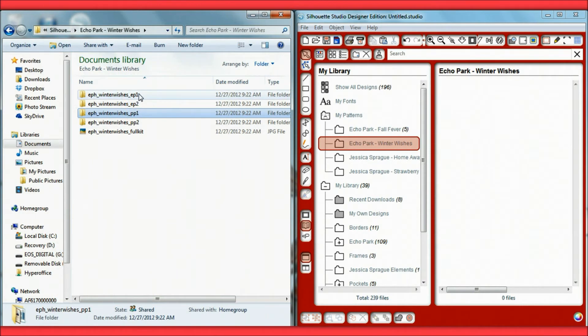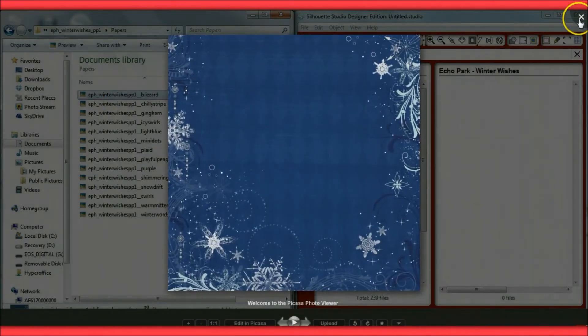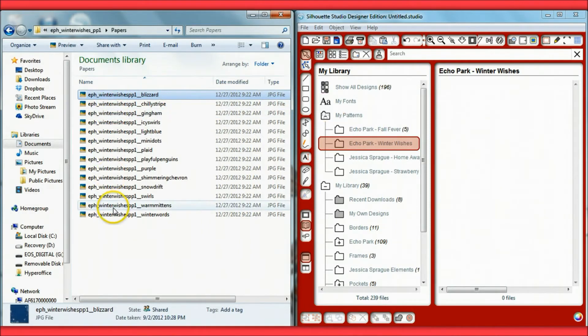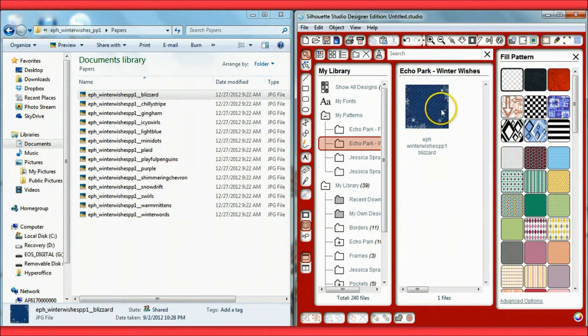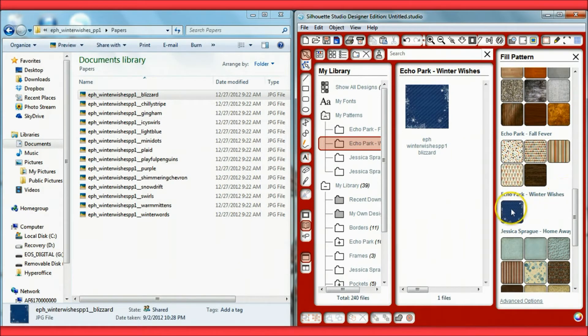After saving everything to my computer, I'll have four separate folders: elements pack one, elements pack two, paper pack one, and paper pack two. I start with the papers. Inside Silhouette Studio under 'My Patterns,' I make a new folder called 'Echo Park Winter Wishes,' then drag and drop the papers one at a time into the white screen. As soon as you drag one in, a new section appears in 'My Fill Pattern' called Echo Park Winter Wishes.